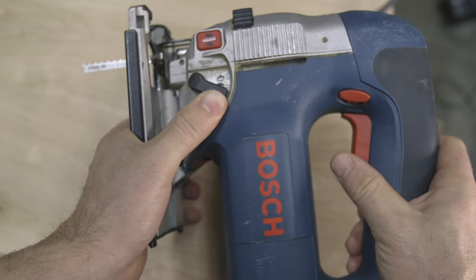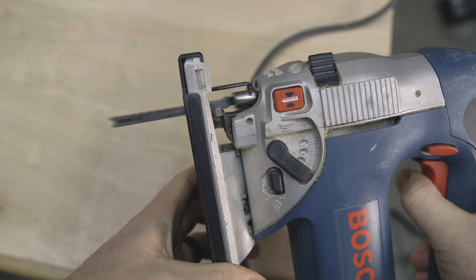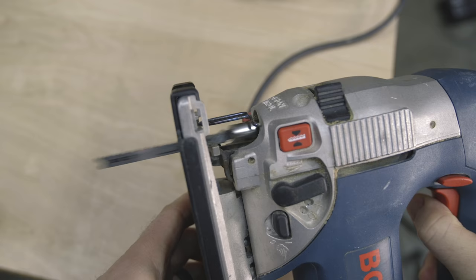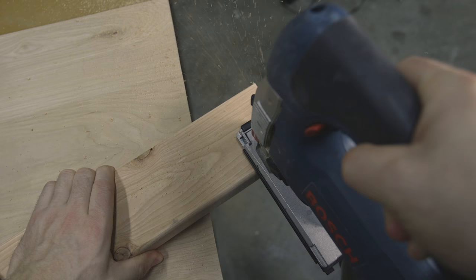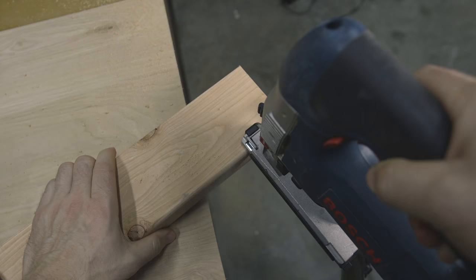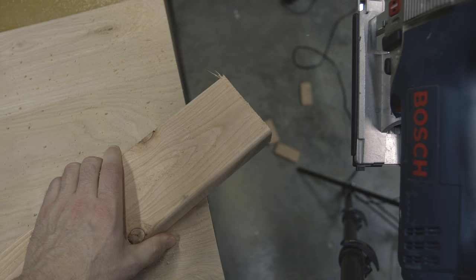Lastly, there's the adjustment for the amount of reciprocation. Set to zero reciprocation, the blade tracks perfectly up and down. With different levels of reciprocation added, the blade travels in more of an oval-shaped pattern — sort of lunging forward — which produces a more aggressive cut. Here's an example with no reciprocation, and here's one with it turned all the way up. Speed and quality are the two main things affected by these adjustments.